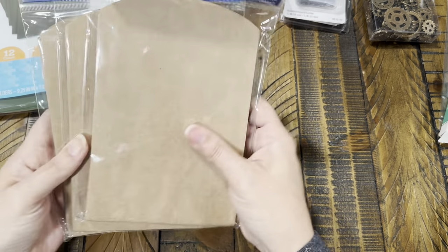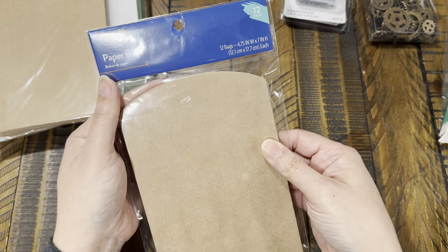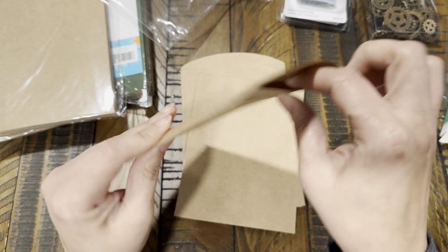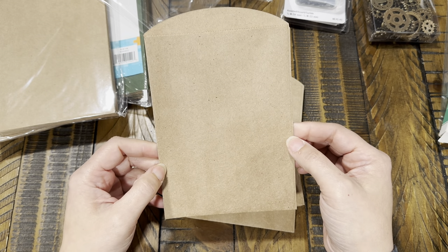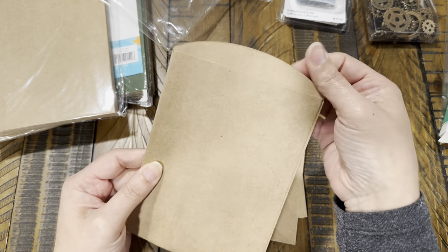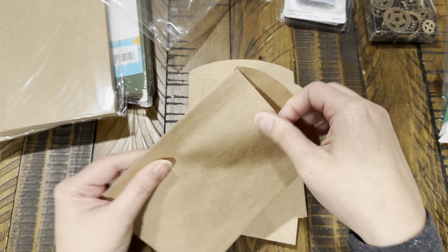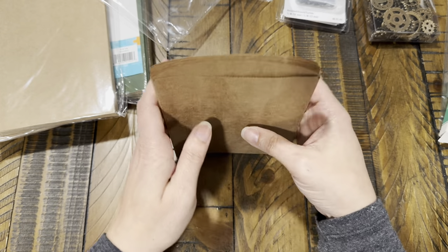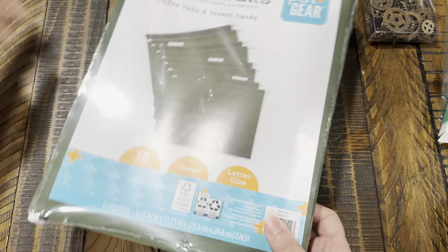I found a 12-pack of paper bags for a little over two dollars, and I thought that was a really good deal. They're a lot sturdier and thicker than I expected — really nice quality. I can use them in my journals as little pockets, or in my packaging when I send out orders from my Etsy shop. I went ahead and got three packs.